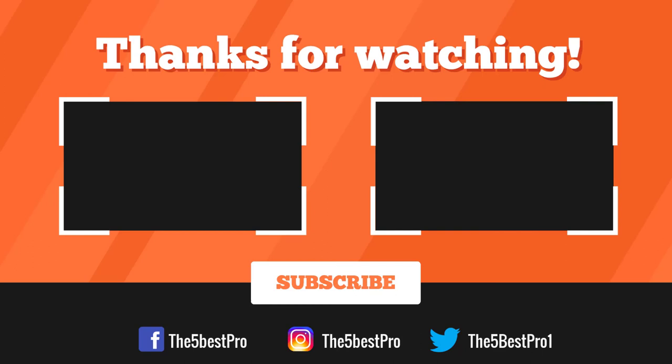Thank you for watching, guys! I hope you liked this video. If this video was helpful to you, please remember to leave a like, comment, and subscribe to my channel for more videos. If you have any questions related to these products, you can leave a comment below and I'll get back to you as soon as I can. See you next time!